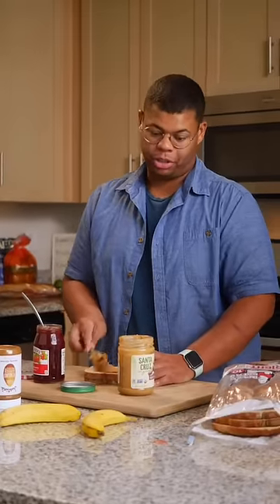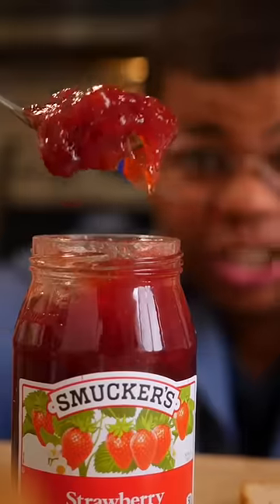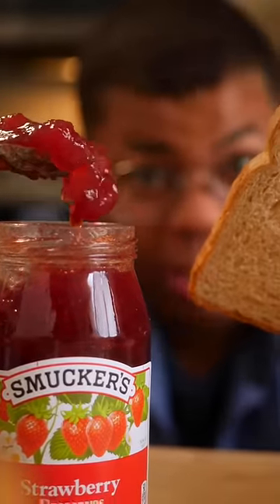What could be the problem with PB&J? First off, kids and some grown folks don't like the crust. And jelly, if it sits too long, can make that bread soggy.